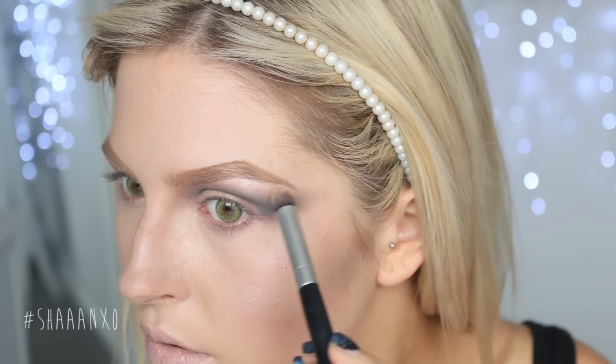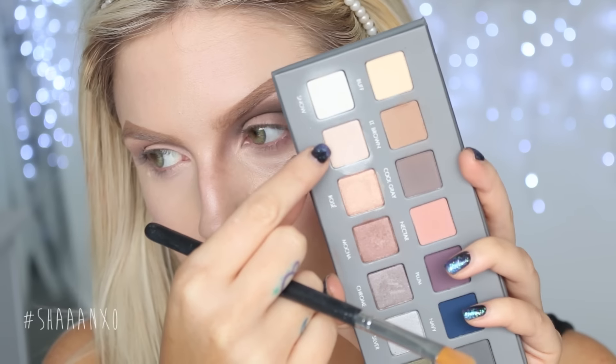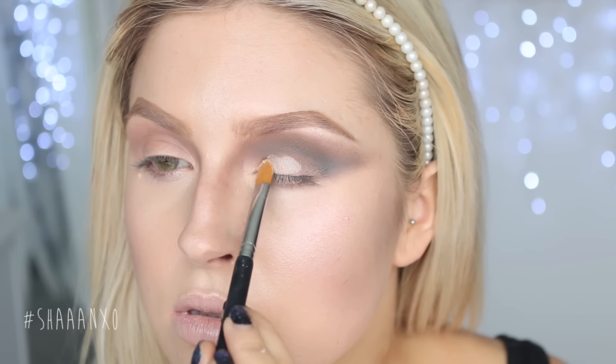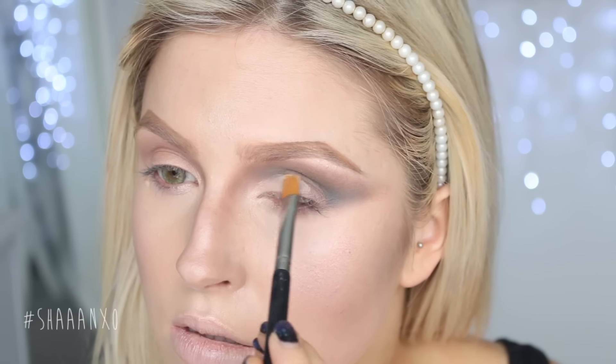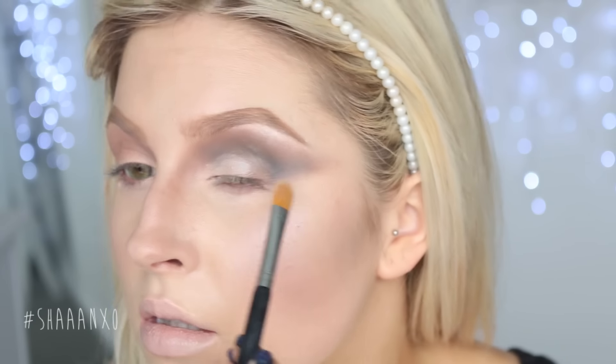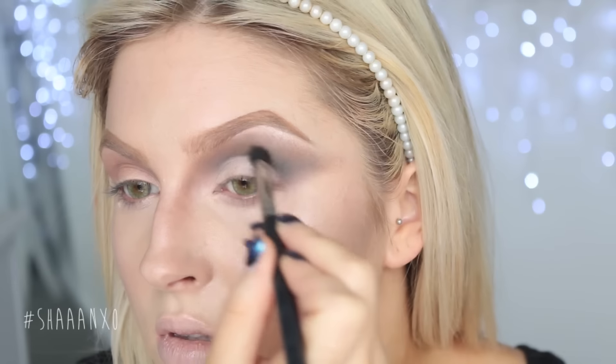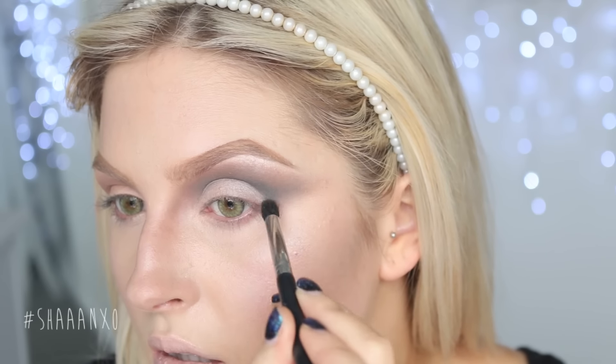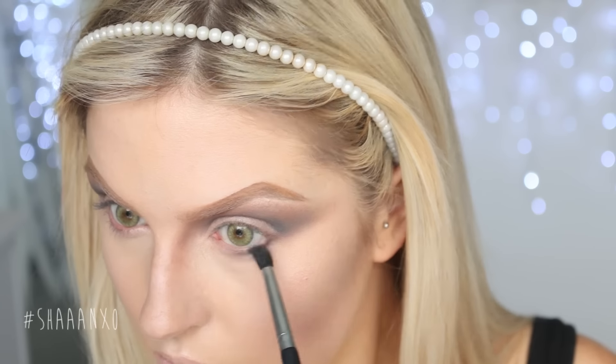I'm also going to highlight and then put some color on the lid — just a normal skin-tone color. I don't want to do anything too intense; I thought it just brought it together really nicely. Blending that out, and then later on we're also going to smudge some black down that lower lash line just to make our eyes look super dark and sinister.